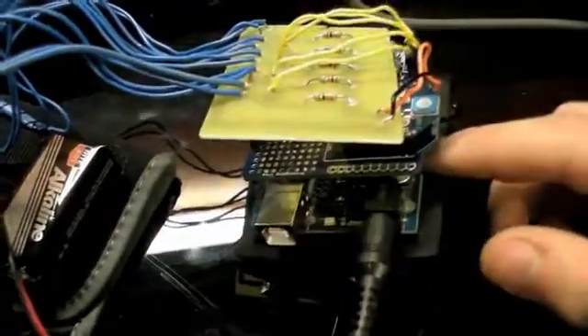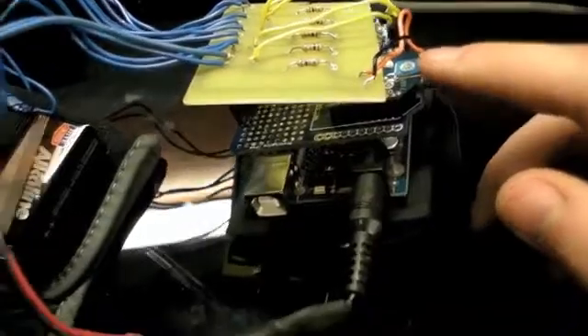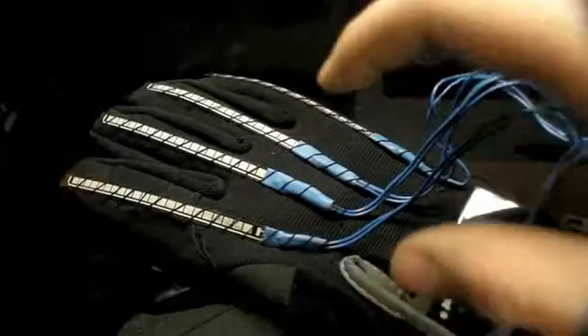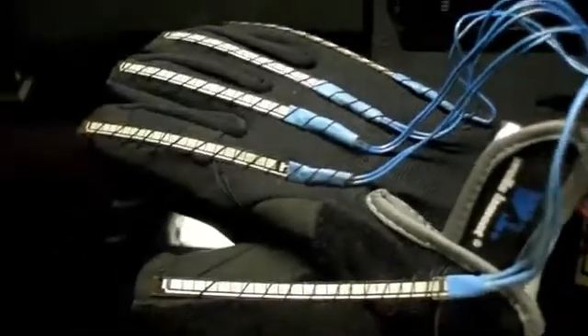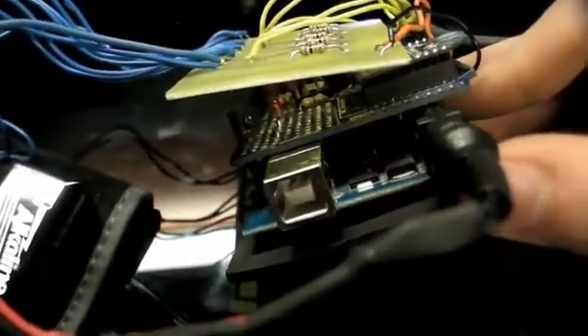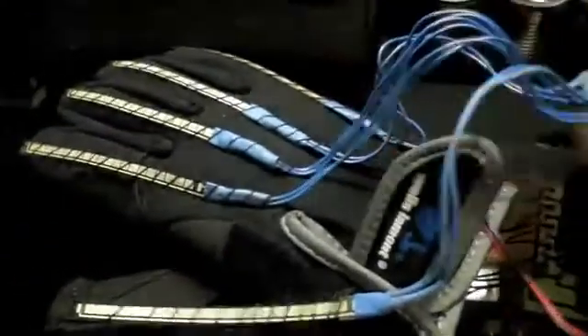This is the control glove. It has an Arduino and an XB shield with an XB radio. Here are 5 flex sensors which act as potentiometers, measuring my finger flex. These are sent back to the custom PCB I made — it's a really simple PCB. From there it's brought into the Arduino, which processes it with the ATmega 328 chip and then sends it to the XB radio, which transmits the analog inputs from the flex sensors.